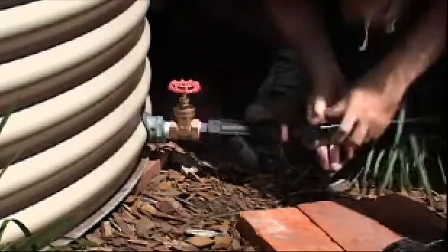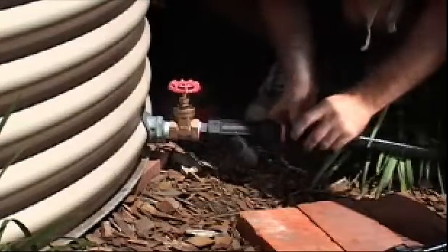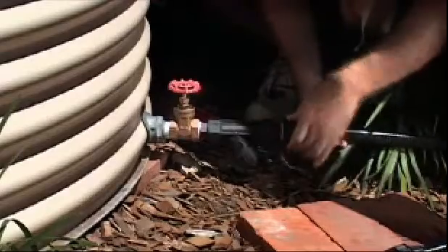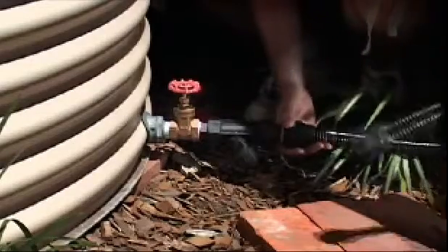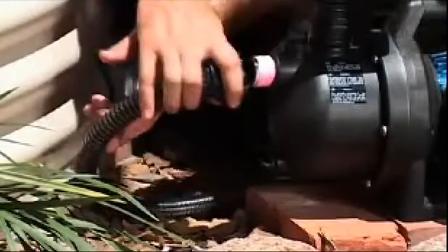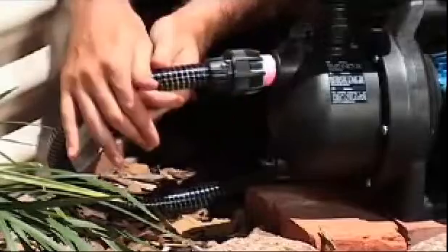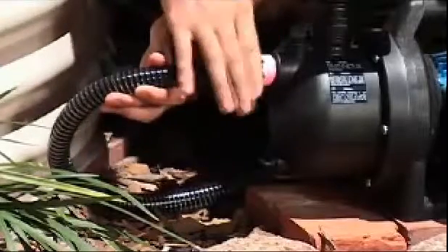Then attach your suction pipe to the strainer and tighten with a wrench. Use a one inch pipe to allow water to flow easily to the pump. You need to avoid using elbows on the suction side of the pump, so this flexible hose is great for creating a more gentle bend. Thread some more plumber's tape on the inlet of your pump and attach the suction hose to it using a union fitting — see how this style of fitting makes for easy removal.